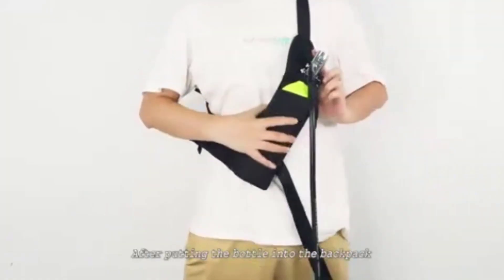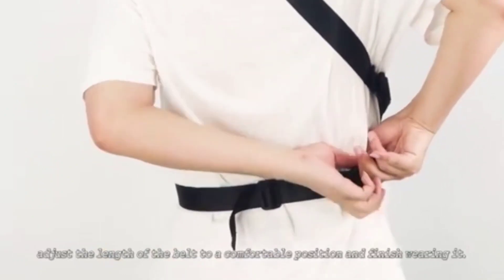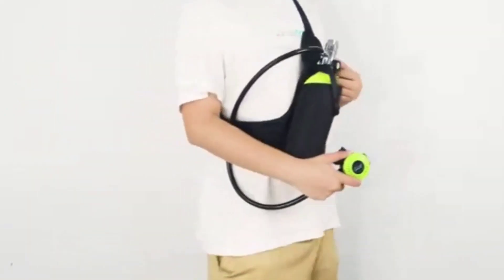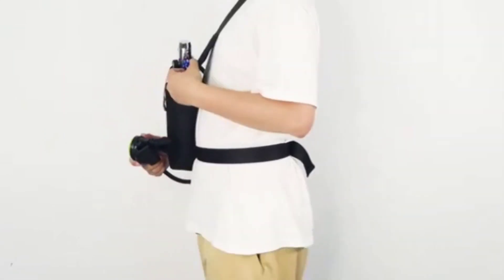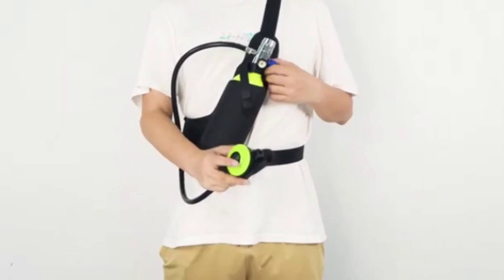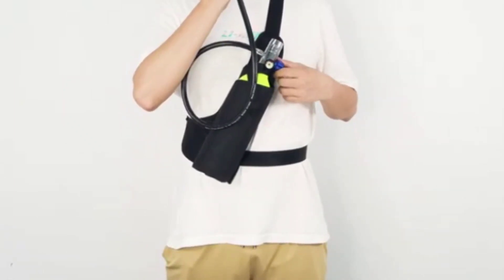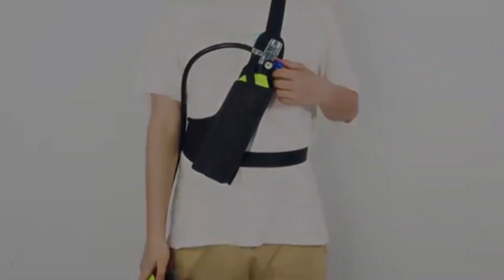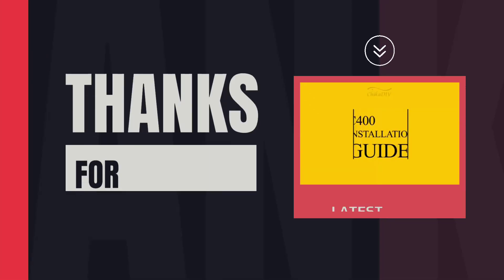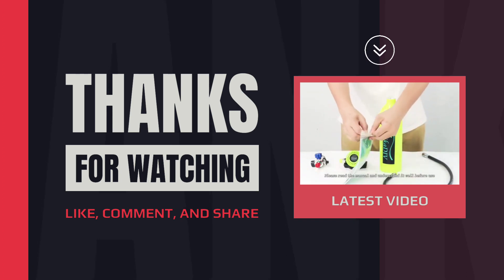After putting the bottle into the backpack, adjust the length of the belt to a comfortable position and finish wearing. Please read the manual and understand it well before use.